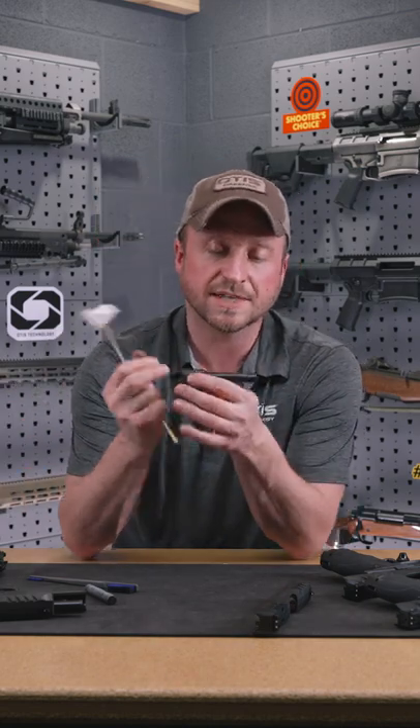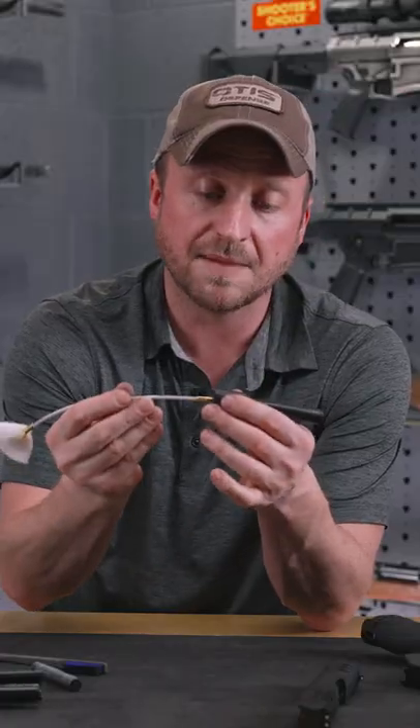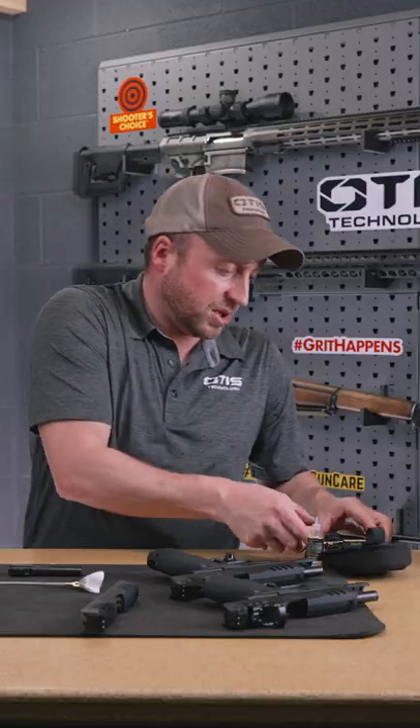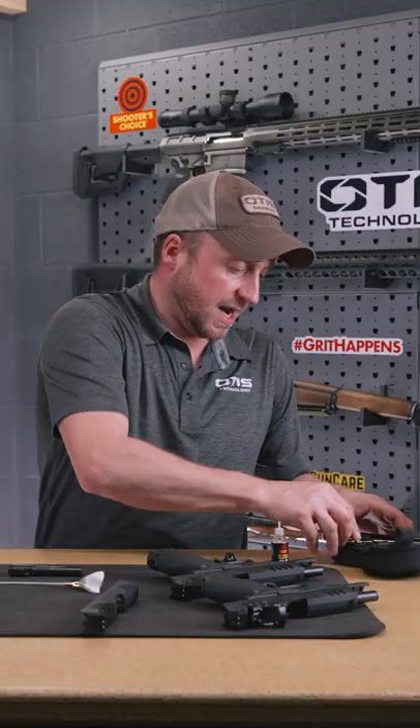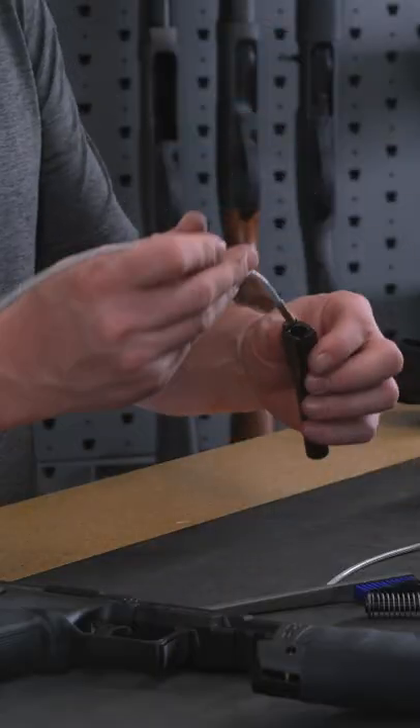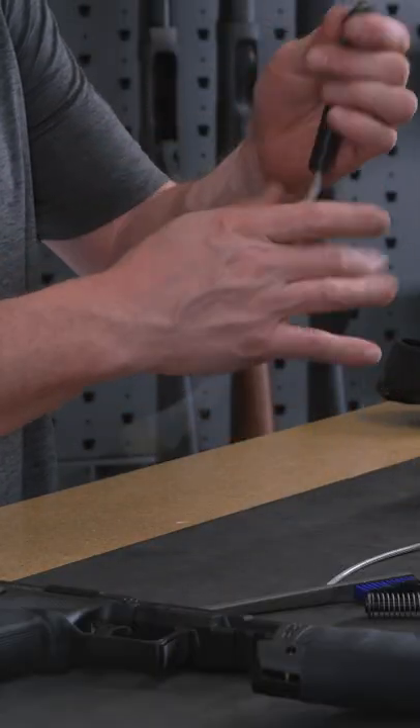We're going to clean from breech to muzzle, and when I say breech to muzzle, we want to clean in the same direction as that bullet. So I'm going to apply my 9mm brush to my cable, again going from breech to muzzle. I'm going to pull that through a couple times.